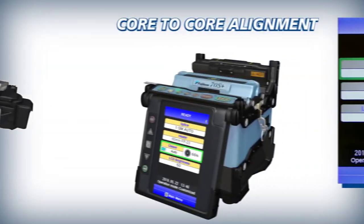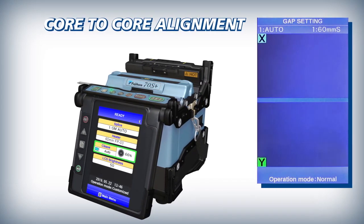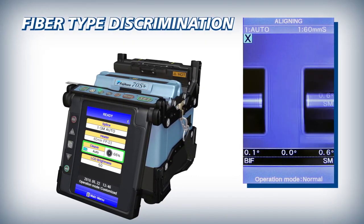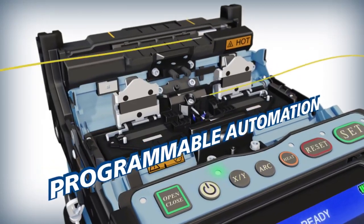The 70S Plus is a true core alignment fiber fusion splicer with high precision lenses. These lenses enable the 70S Plus to accurately align fiber cores and distinguish between various fiber types.